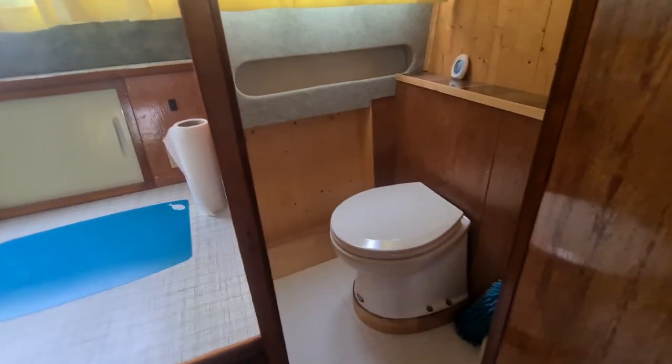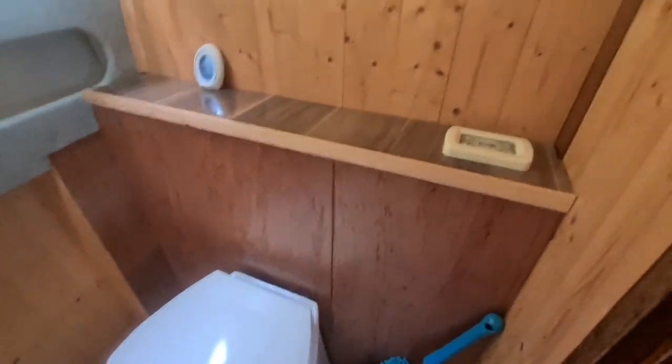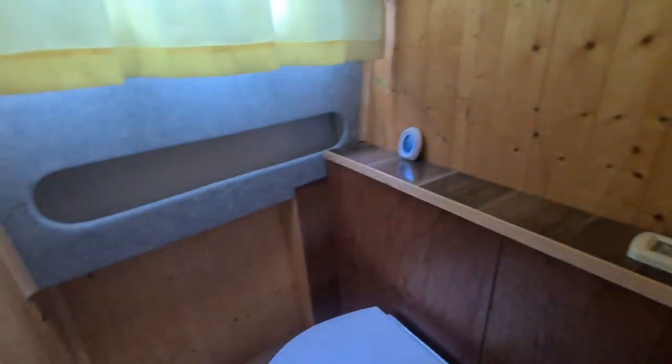Moving aft we've got a door which opens to the heads. We've got an electric Jabsco toilet in here. It's all been re-clad inside — looks very clean in here.